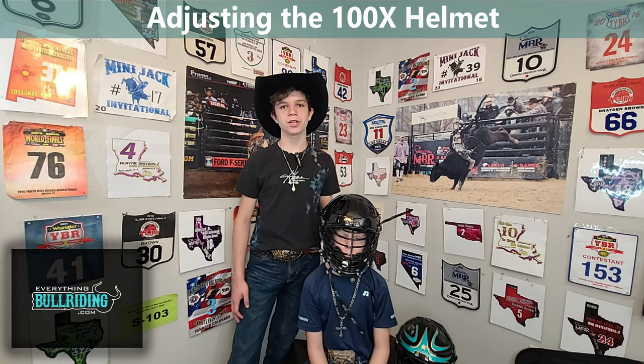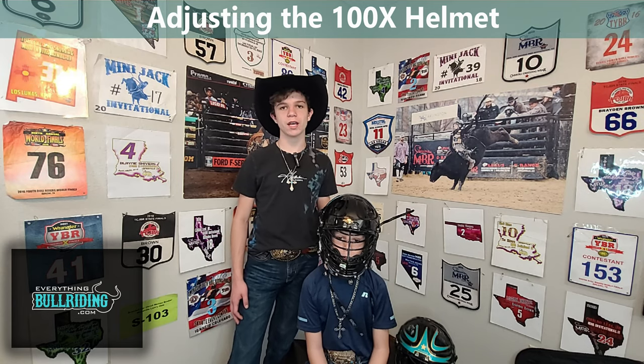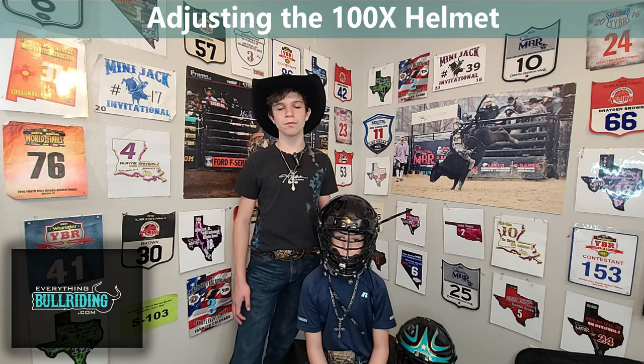This is Brandon Otterbrown. Today, we're going to be going over all the adjustment points on the 100x Alpha 4 ID.